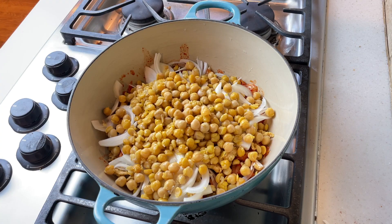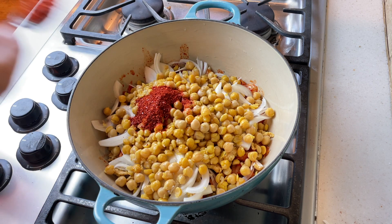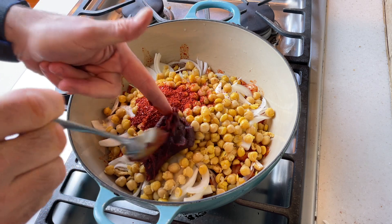To the stew I'm adding about a tablespoon of gochugaru — that's the Korean red chili flakes — as well as a tablespoon of Korean chili paste called gochujang. This is also providing a little more salt to the dish and some of that sweet chili flavor. These chilies from Korea are not too spicy — they're kind of sweet and spicy at the same time — so I don't think you can really substitute the Korean red chilies for anything else.